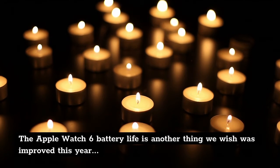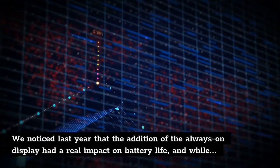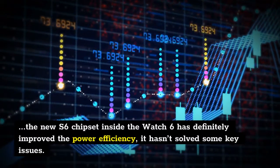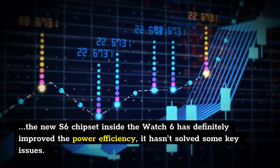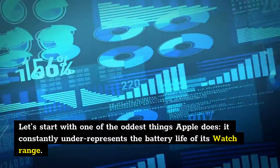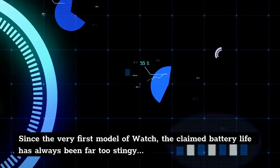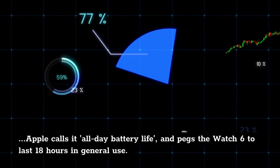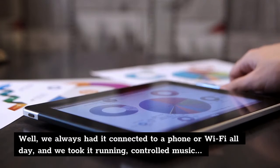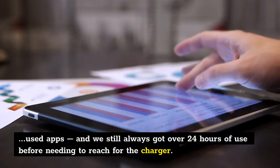The Apple Watch 6 battery life is another thing we wish was improved this year — it's a key thing that's holding back the Apple Watch range from being an instant recommendation. We noticed last year that the addition of the always-on display had a real impact on battery life, and while the new S6 chipset inside the Watch 6 has definitely improved power efficiency, it hasn't solved some key issues. Apple constantly under-represents the battery life of its watch range — the claimed battery life has always been far too stingy; Apple calls it all-day battery life and pegs the Watch 6 to last 18 hours in general use. We always had it connected to a phone or Wi-Fi all day, took it running, controlled music, used apps, and we still always got over 24 hours of use before needing to reach for the charger.